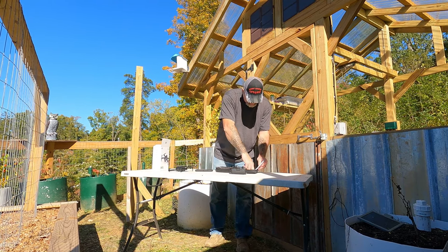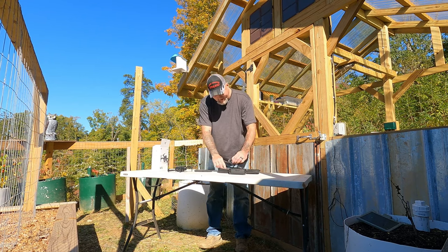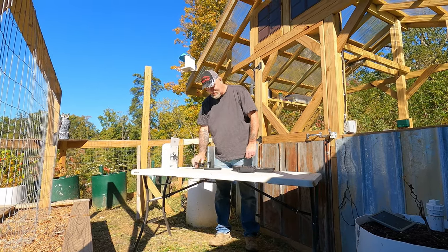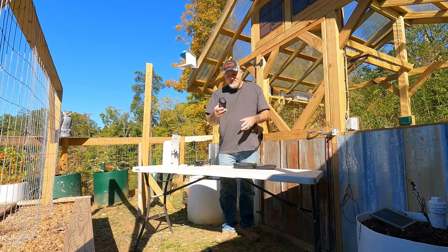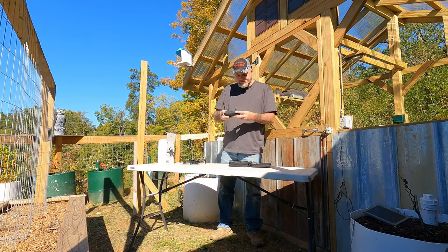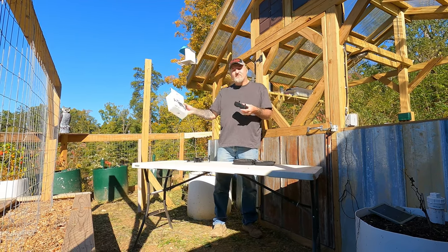We'll get some footage of it flying. It comes with an extra battery, so you've got plenty — that's one thing about the Mavic Mini, the batteries on that thing don't last long at all. The controller on this thing is pretty heavy and uses just regular batteries in the back. I'm just trying to give some of the differences between this and the Mavic Mini.